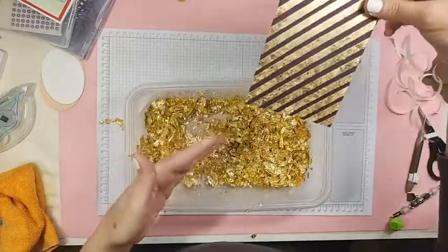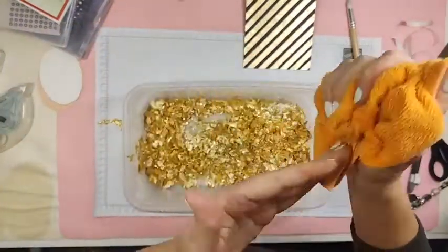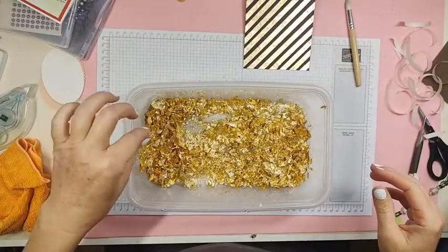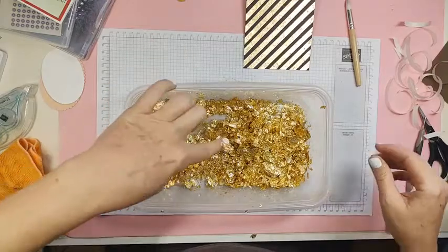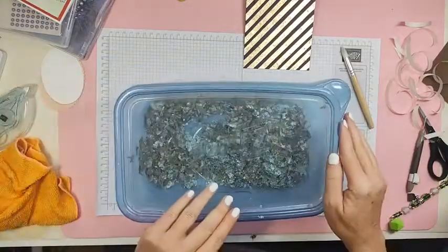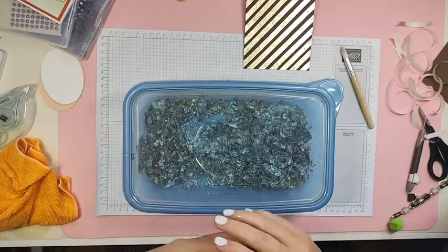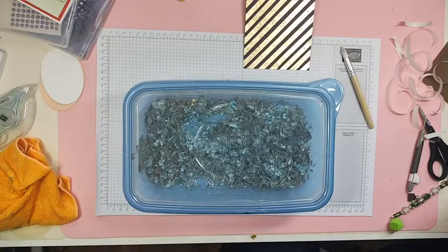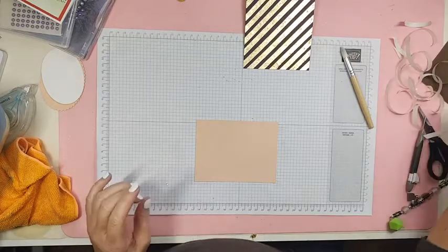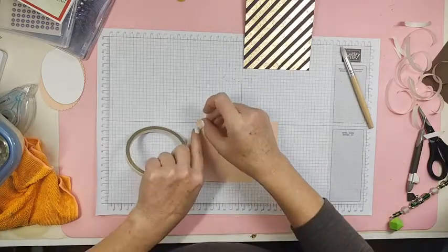Here is another tip from her to me to you: have a wet microfiber cloth. You see all that gold leafing was on me — it's gone. Just have a damp microfiber cloth. Okay, let's put the lid back on — no sudden movements. Do you want to see it on petal pink? One moment, let me find a petal pink piece.